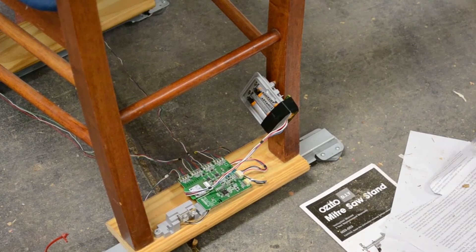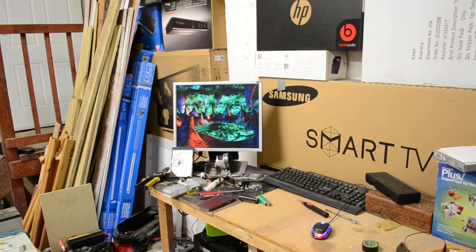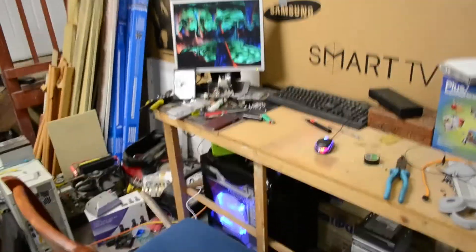And there we go. The chair has been modified. Now it's just time to run the new software I've written to work with this chair and my workbench PC. The chair is done. I'll just disconnect the camera off this.